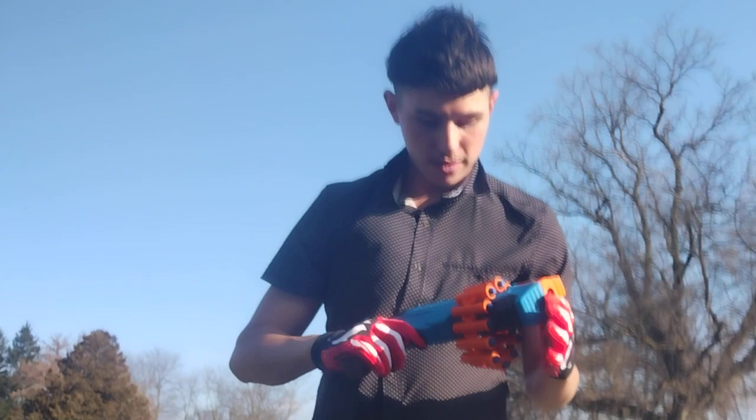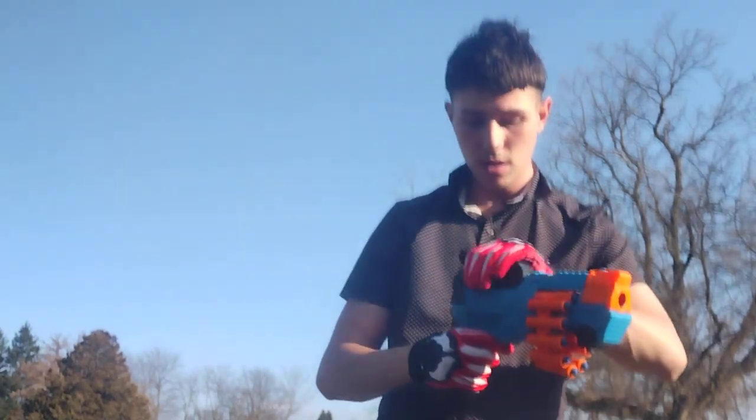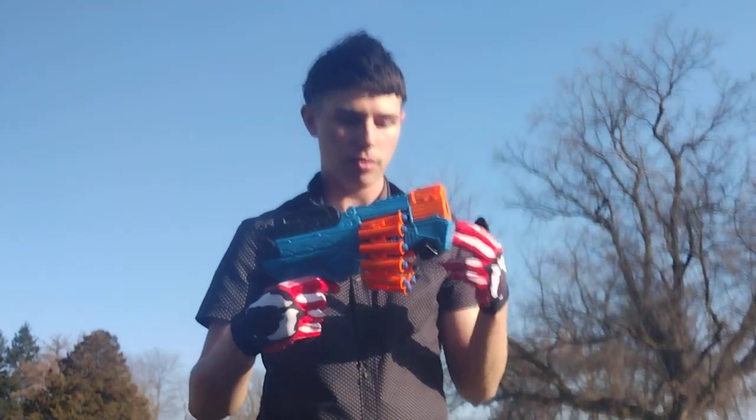Well now, we have a new blaster that just started in the collection: the Ultra Force Battle Blazer. It's a pullback chain-fed pistol with a 12-round chain.